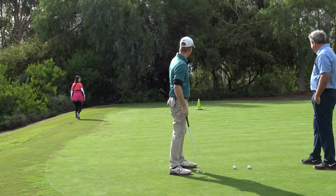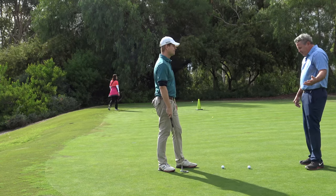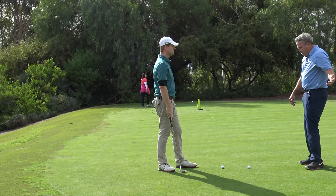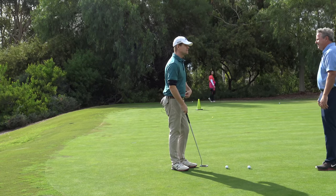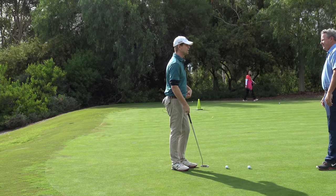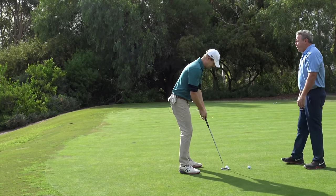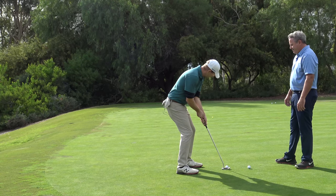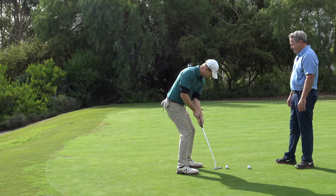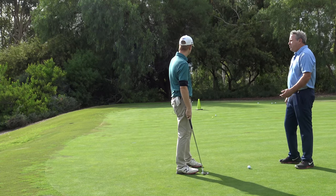That practice putt was pretty good. There will be a little movement but you don't want a hip turn — and definitely don't let the hips be the motor that drives the stroke. Some guys have actual weight shifts when they putt, which really compounds the problem.